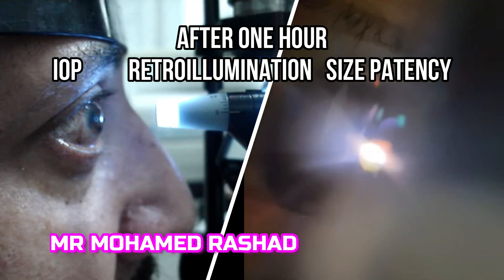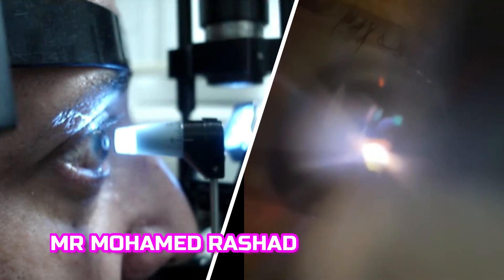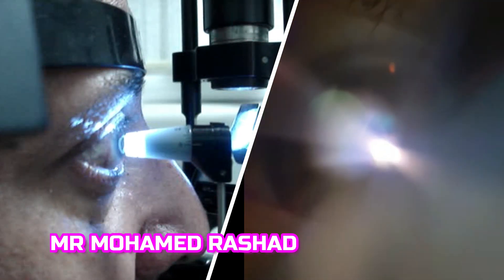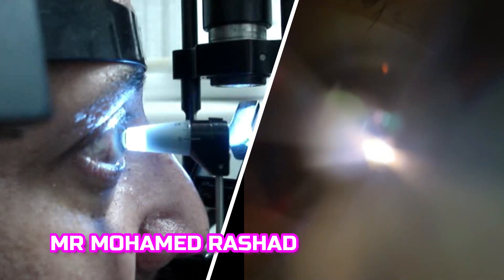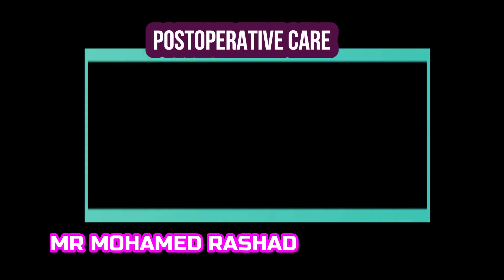After one hour you have to check the intraocular pressure and check the patency by retro-illumination, as shown by the white arrow. You place the illumination coaxially on the pupil and you can see light through the iridotomy.